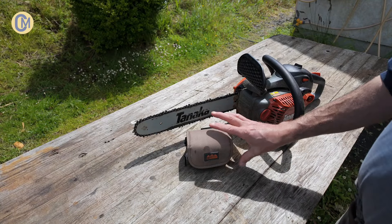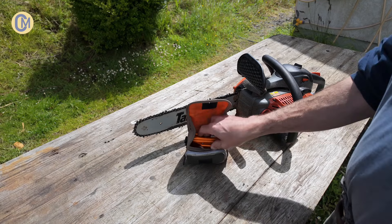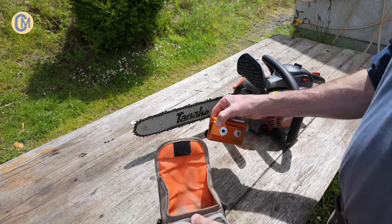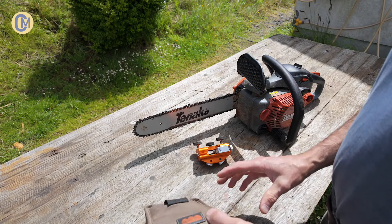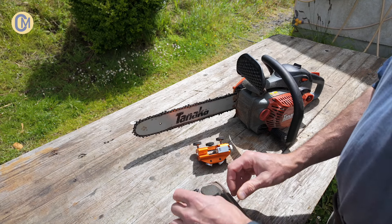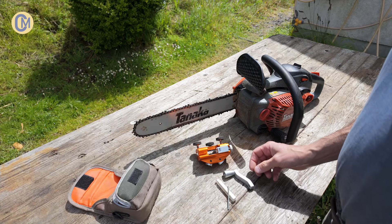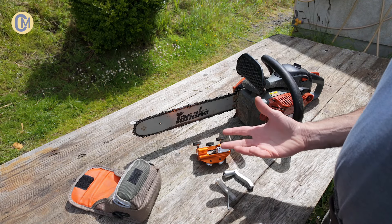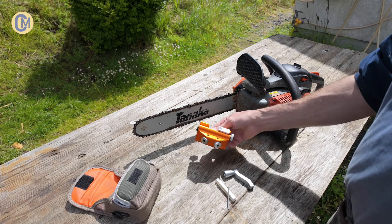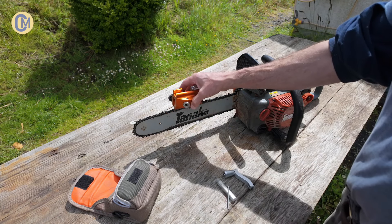Up until getting the Dremel, I've been using the Timberline saw sharpener and it's been fine. It does give the saw a good sharp edge, though I've found it very inconsistent. Perhaps that's just my level of competence with it, though to be honest it's always been a real faff to set it up.